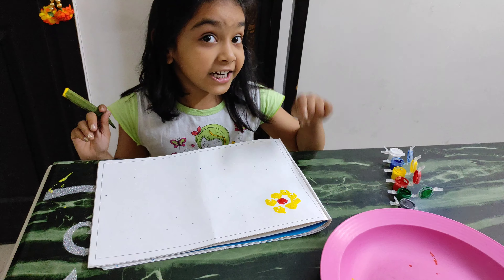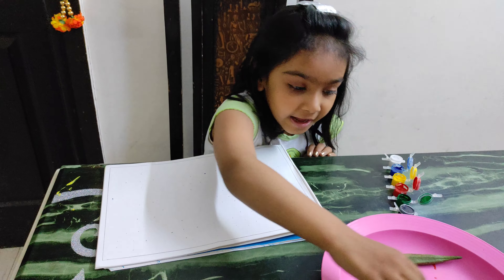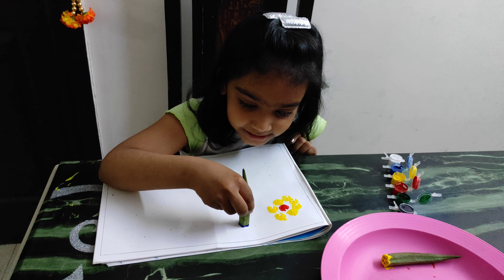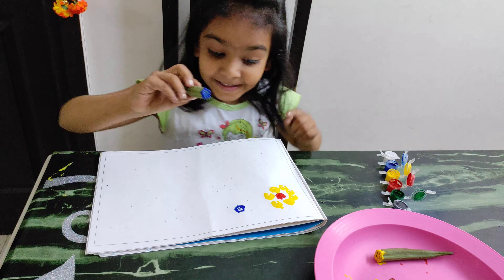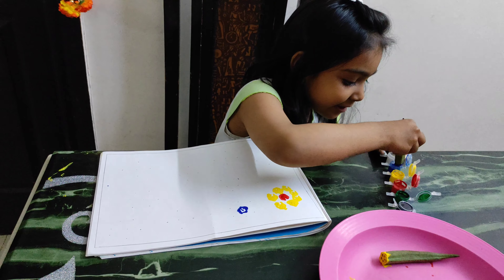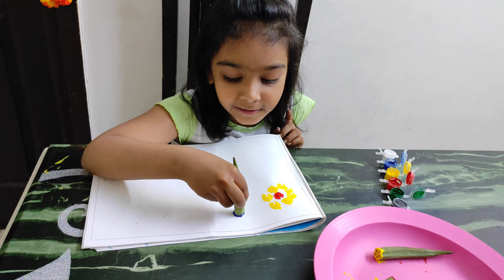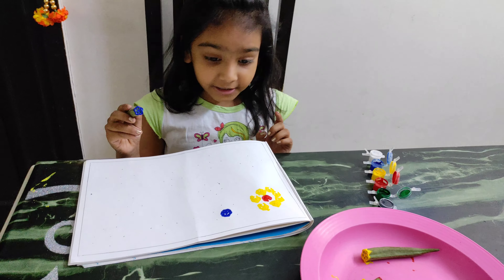One flower is ready. Then we need blue — put it on the center and press it hard. See, the color is so beautiful. I need more paint, press it hard and tightly. See, now it is better.